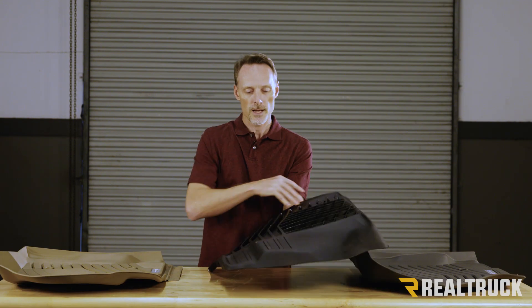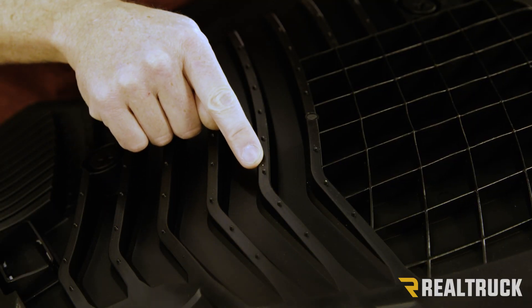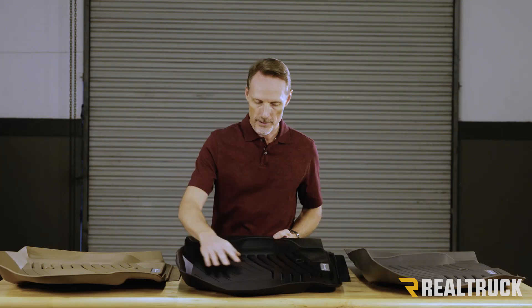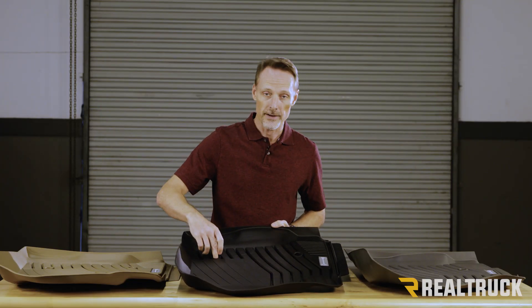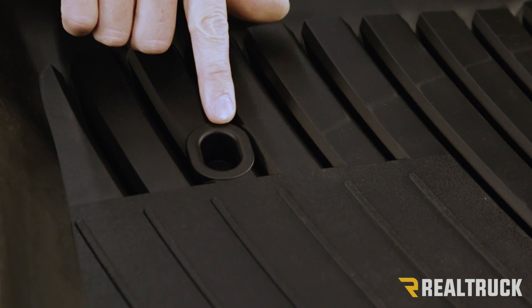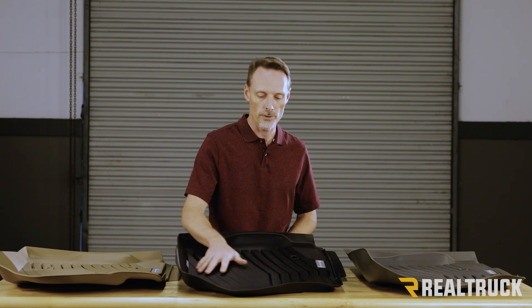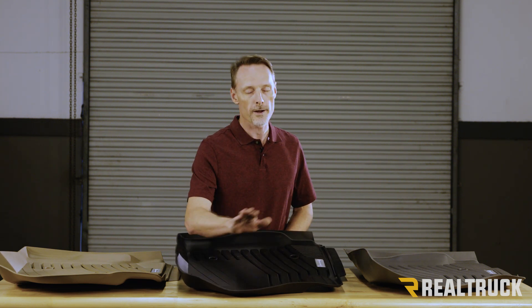It's also going to do an excellent job of staying put. On the bottom side, you've got these little nibs. Those are going to actually grab a hold of your carpet, kind of like cleats on turf grass. Then you're also going to have a couple of areas where it fastens to the mechanical fasteners from the floor of your vehicle, and that's going to keep it from slipping around — the last thing you want when you're driving down the road, something slipping underneath you while you're pushing pedals.